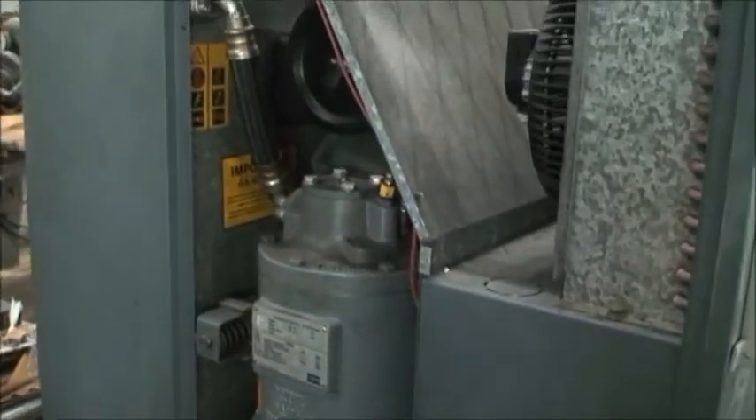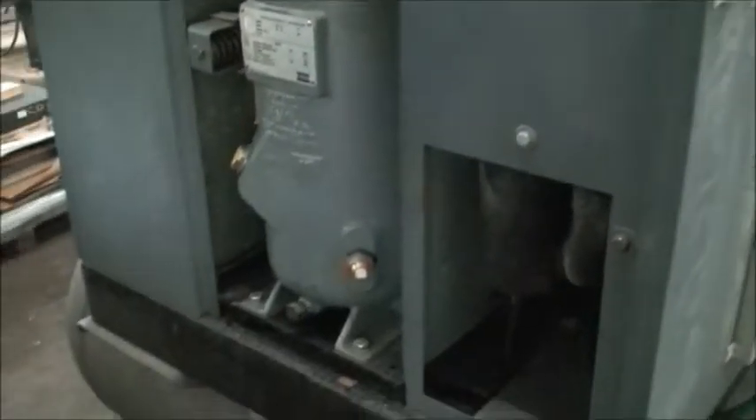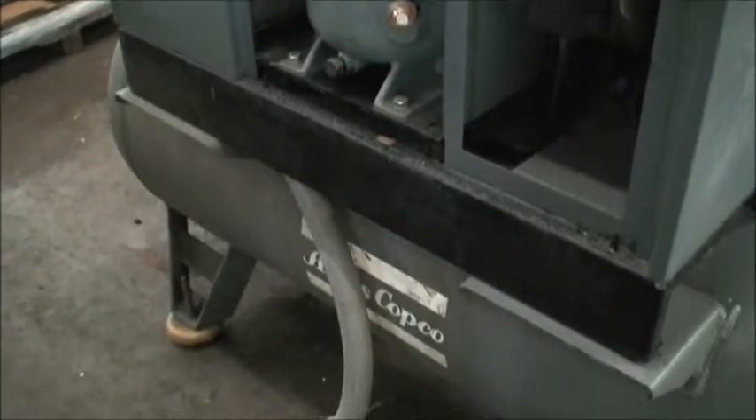We'll go ahead and start it — it'll build up the pressure and kick off and idle, and when it's not drawing any pressure it'll shut off and restart when needed. This is the actual compressor here.